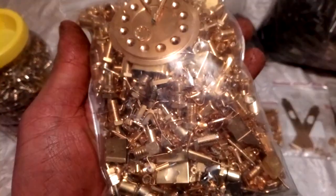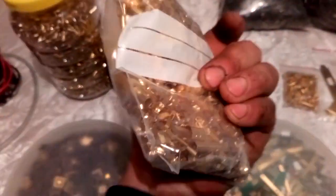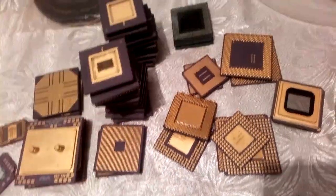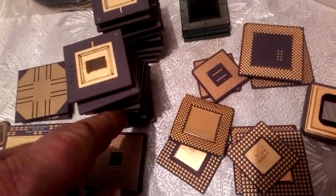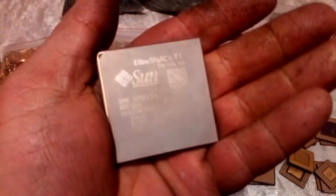Look at all that beautiful wall-plated items - it's amazing! I got some nasty stuff here too. And for the next, I got some ceramic here. You'll see later - these CPUs, 21 pieces of that CPU, and I got a couple others. This one is strange - look at that, no pins, it's ceramic with a big heat sink.